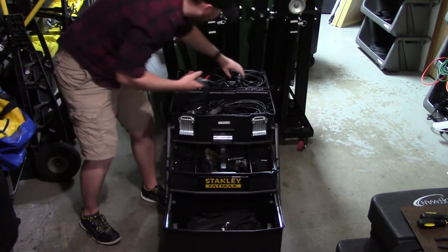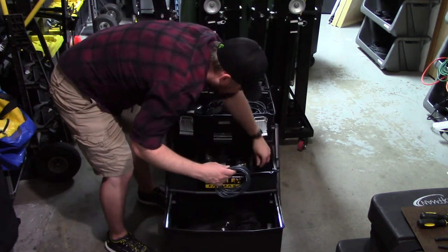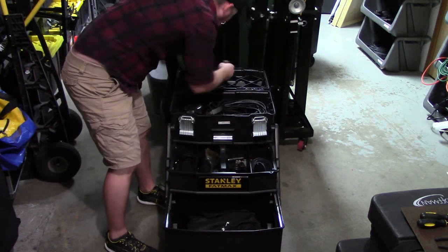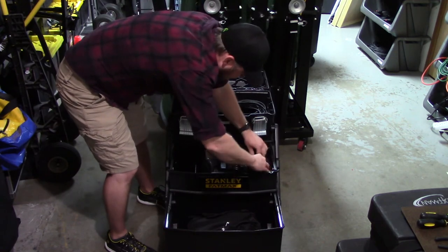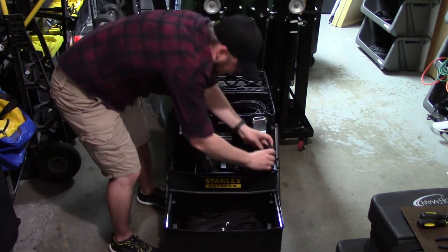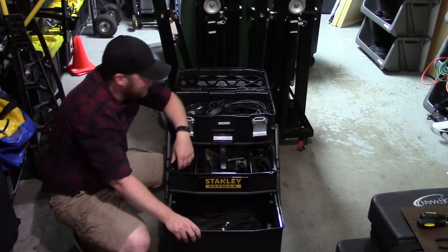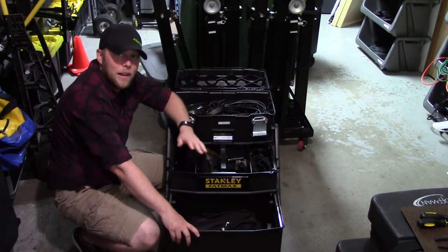I try to have every adapter cord I can possibly think of needing, or that I've ever needed in the past. Because you never know what might go wrong at a gig — what you might need to plug into, whether it's a house system or one of your speakers. Just be prepared for anything.